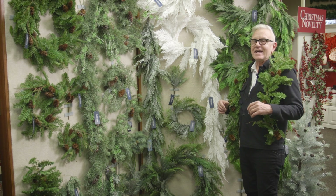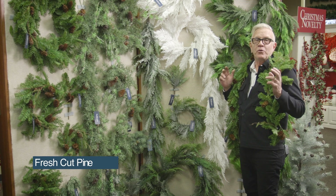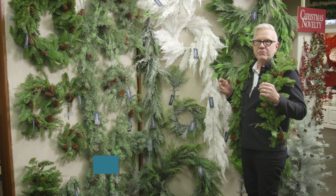Hi, I'm Nathan Skrova here at Sullivan's, and I can't be more excited to talk to you about Fresh Cut Real Touch Pine. It's a new introduction that we're doing.